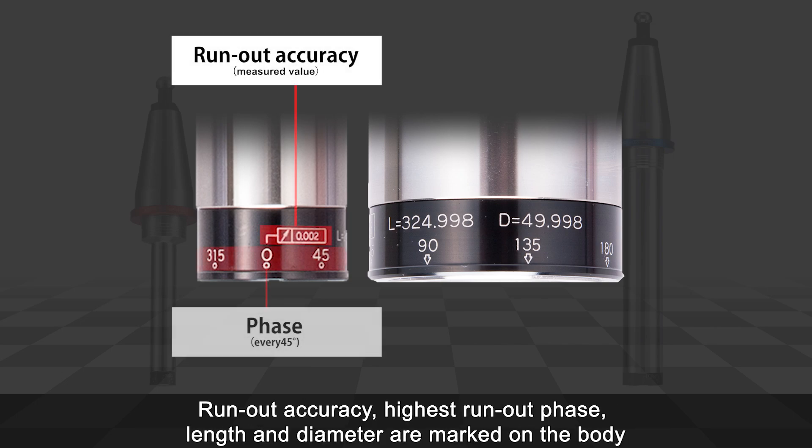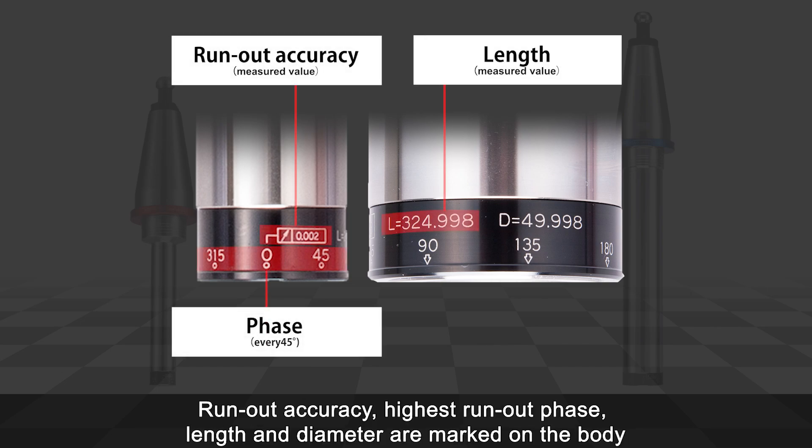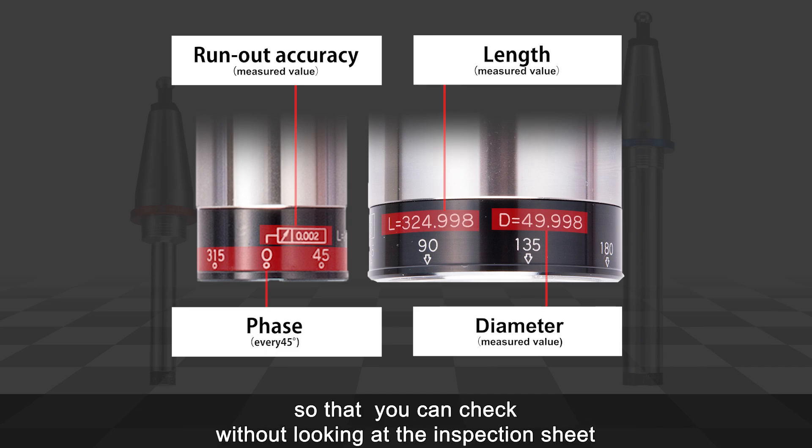Run-out accuracy, highest run-out phase, length, and diameter are marked on the body so that you can check without looking at the inspection sheet.